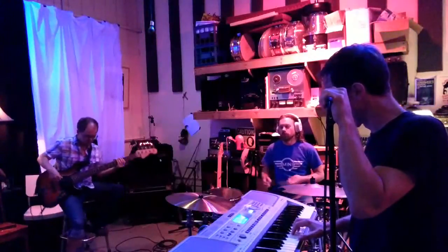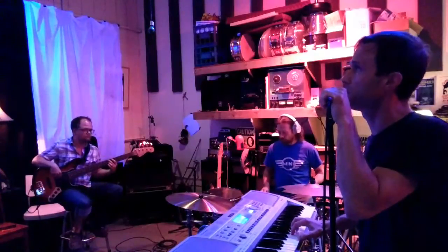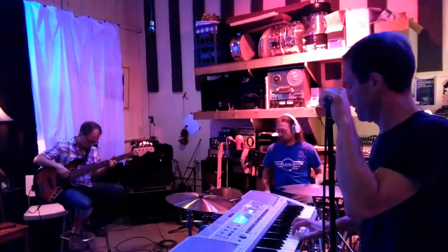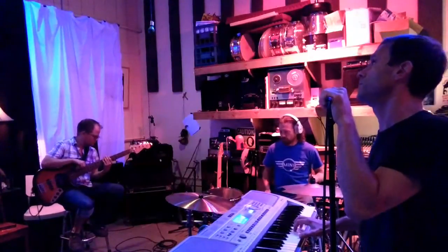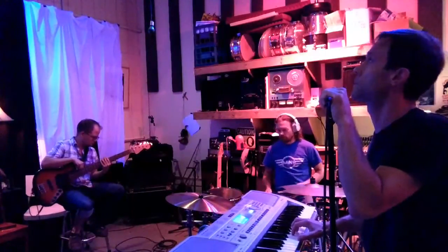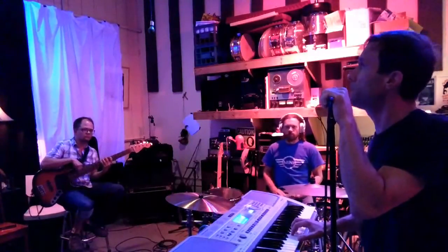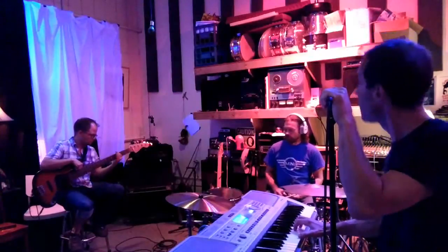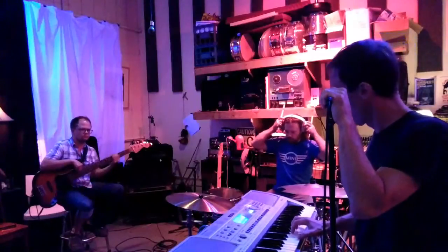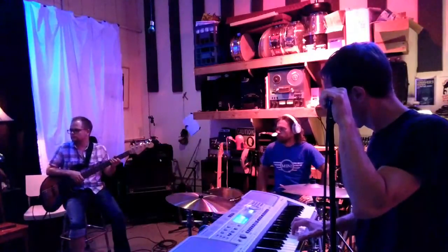Let's do the verse once. Oh wait, that was right. So it's just four, two, and that's it. And then you go back and it's four, two.